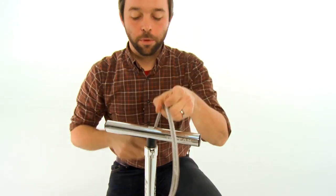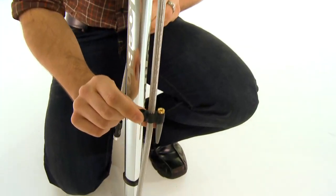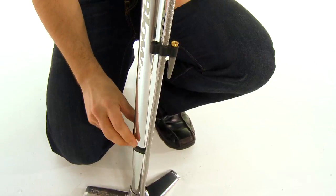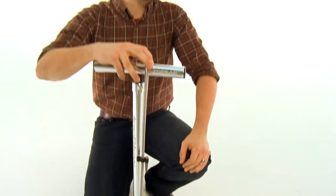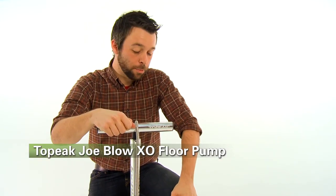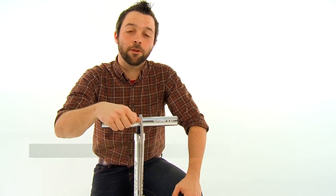The XO also comes equipped with the standard pump adapters, which all attach to the stainless steel mesh reinforced hose, and the whole package is guaranteed to look much nicer than your friends' floor pumps. That's the Topeak Joe Blow XO, available here at Performance Bicycle.